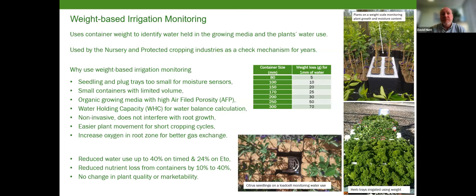Weight-based monitoring can also help reduce nutrient loss out of the container by 10 to 40%, purely through refining the irrigation and reducing the amount of water leaching through the pot. Once the system is set up, there is no quality or marketability difference between the plants — you can still produce a highly marketable plant with reduced water volumes.